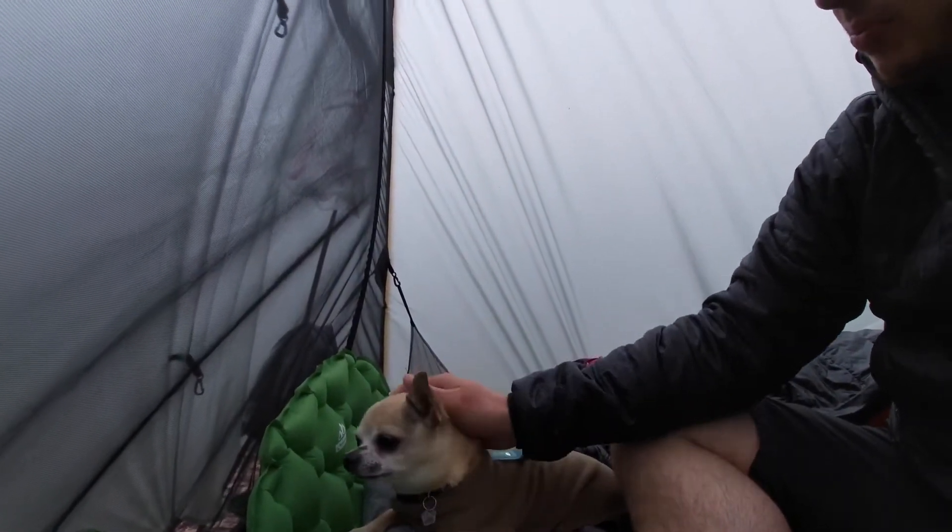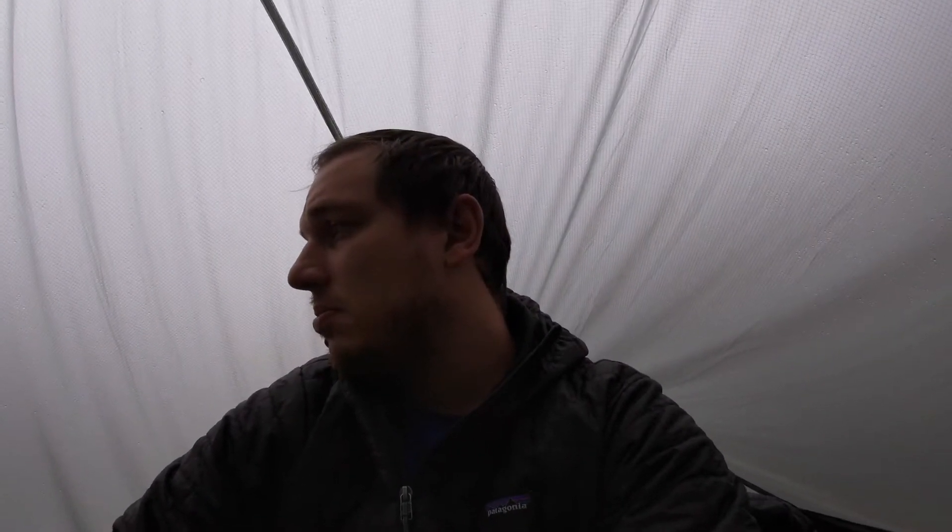We're trying to avoid the hotel stuff right now because it's so early in the trail — we want to avoid costs and save that option for when we really need it. Looking at the weather forecast for the rest of this month, it's supposed to rain every single day. It's gonna be a tough start, but we weren't not expecting it to be tough. We got the dog a raincoat so hopefully that helps. Still feeling alright and hanging in there.